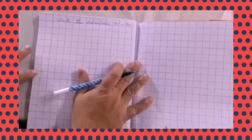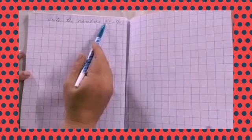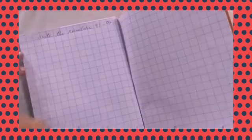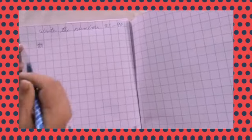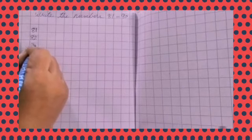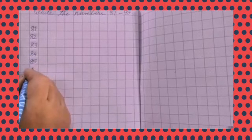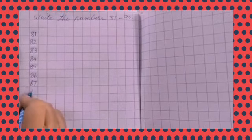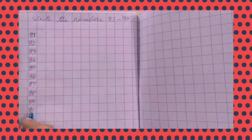So this is your notebook. 82, 83, 84, 85, 86, 87, 88, 89, 90.